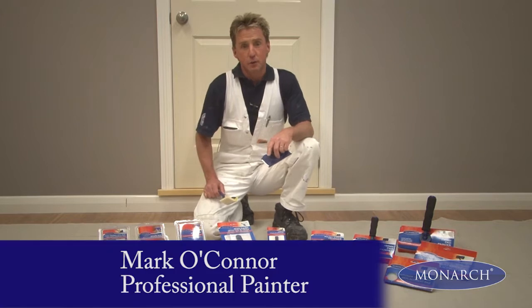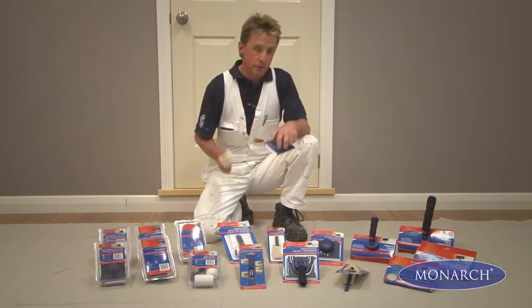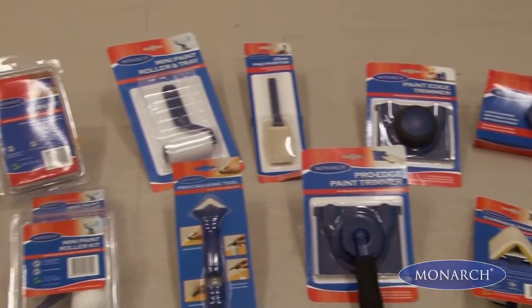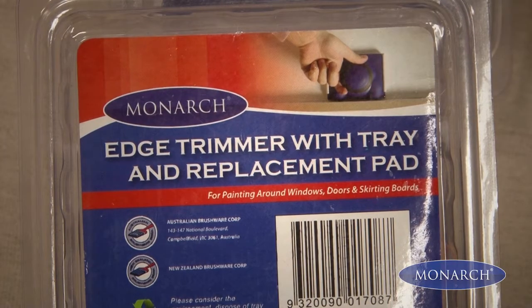If you're a first time novice, or you're not confident in tackling your paint projects, you're probably looking for some product that will help make that job easier. Specialty applicators like these are designed to help you get a perfect finish in no time, and you don't have to be a professional.